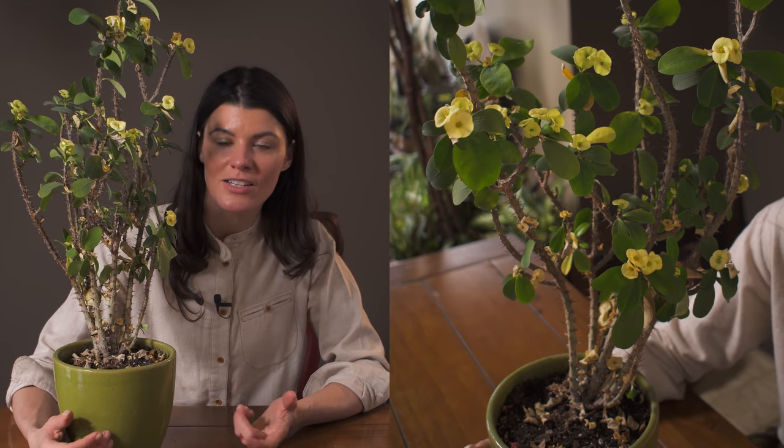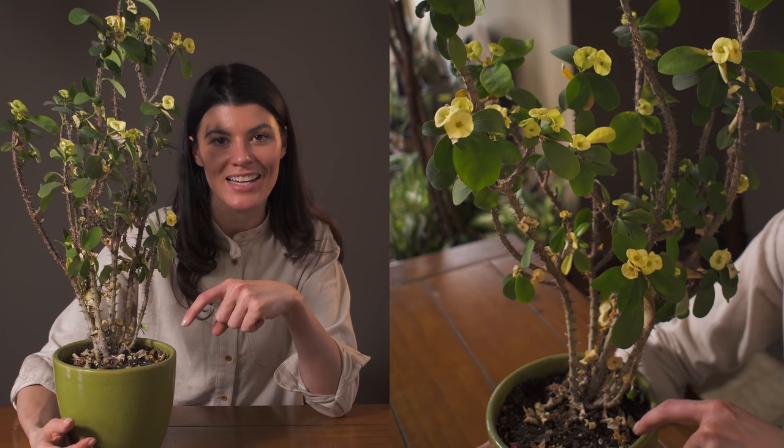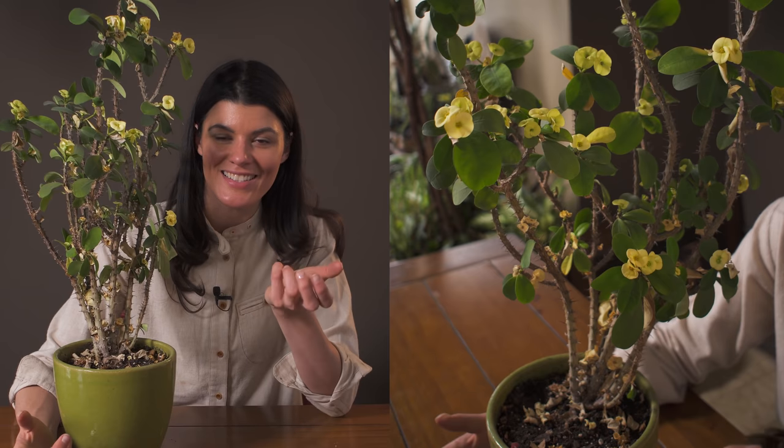If you want something with a little bit more color, this is kind of nice even though it has all these prickles and everything. It's kind of like the rose and the thorn, if you will.